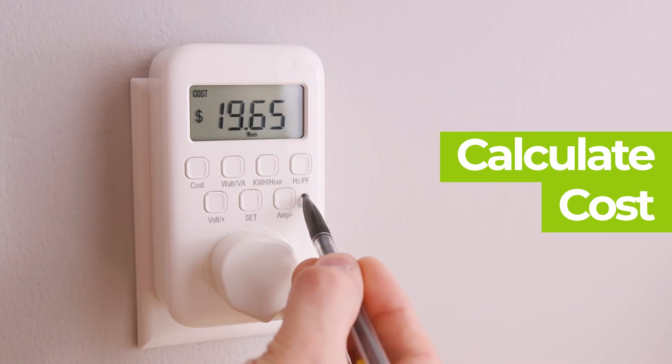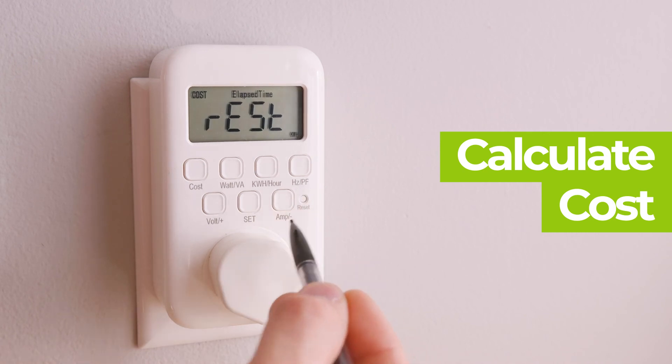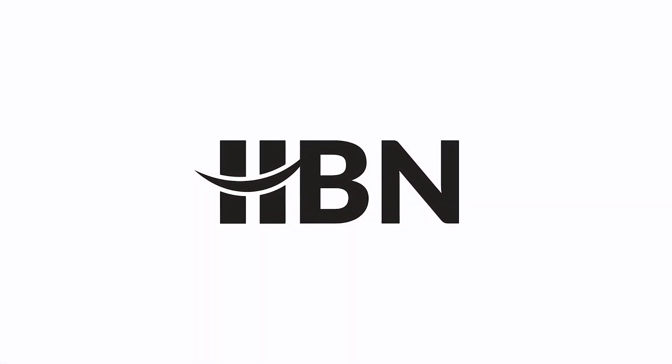To clear the accumulated data on the device, press the reset button for three seconds with a tool, such as a pencil or toothpick. Thank you for choosing HBM.